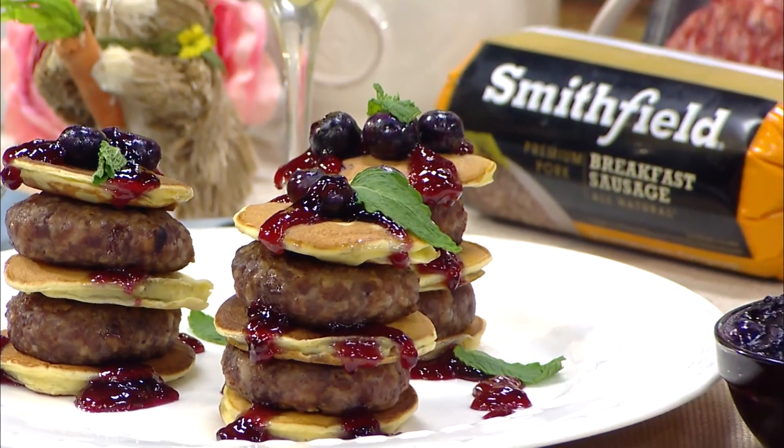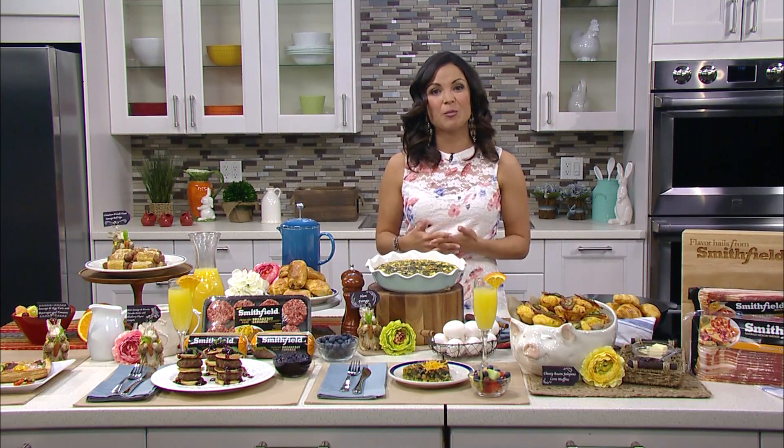You can head to smithfield.com and find every recipe mentioned today and make it easy to bring brunch home at any time.